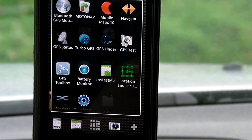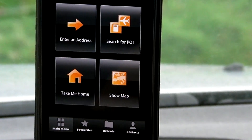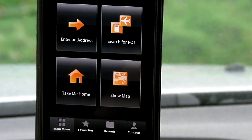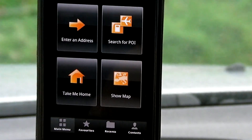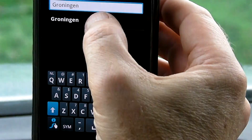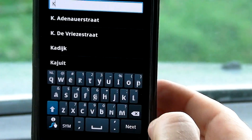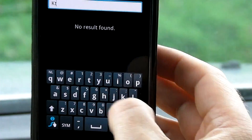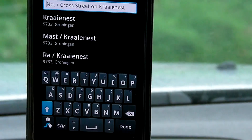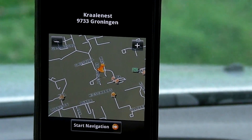And now we are going to make a little try. This time I used MotoNav before; now we are going to use Navigon. Both MotoNav and Navigon — I am using the most recent European maps. So let's enter an address and choose from the list, and you can start navigation.